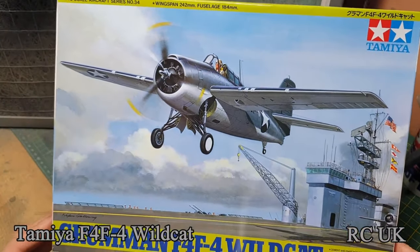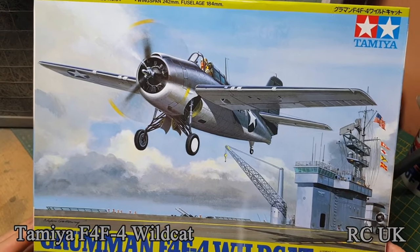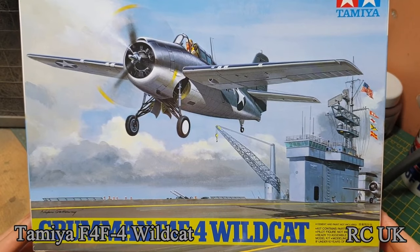So there you go guys — that's the 1/48 scale Grumman F4F Wildcat by Tamiya. Like, comment, subscribe and I'll catch you next time.